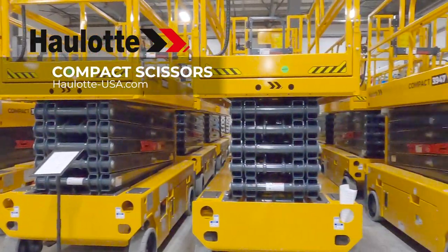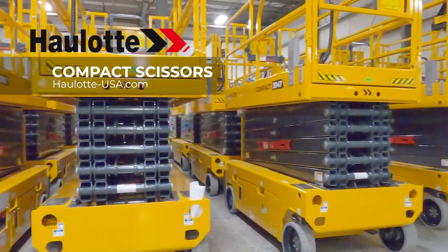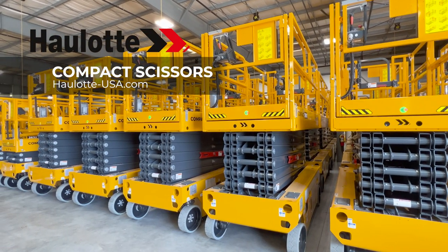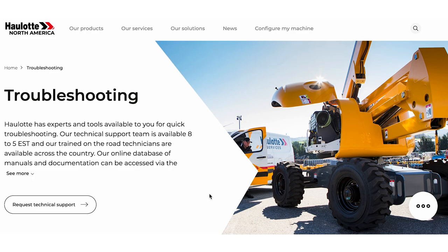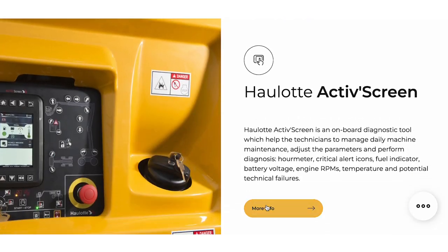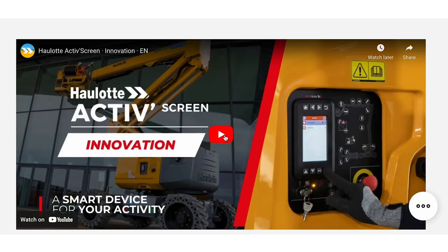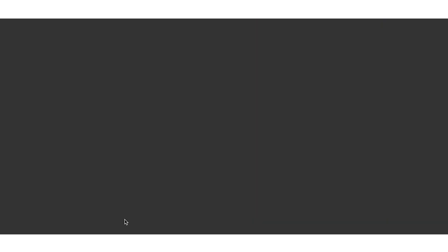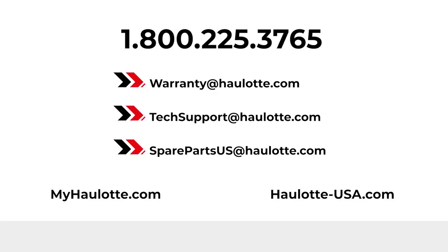Halat's innovations, operator safety measures, and low total cost of ownership design make the compact scissor range a great investment for your fleet. To learn more, visit halat-usa.com to review our innovations for informative videos on the active screen. Find the apps on our site for more details regarding Halat Diag. We are available to assist you with warranty questions, technical or parts support through these points of contact. The MyHalat portal also gives you access to resources whenever you need them. Thank you for buying Halat.